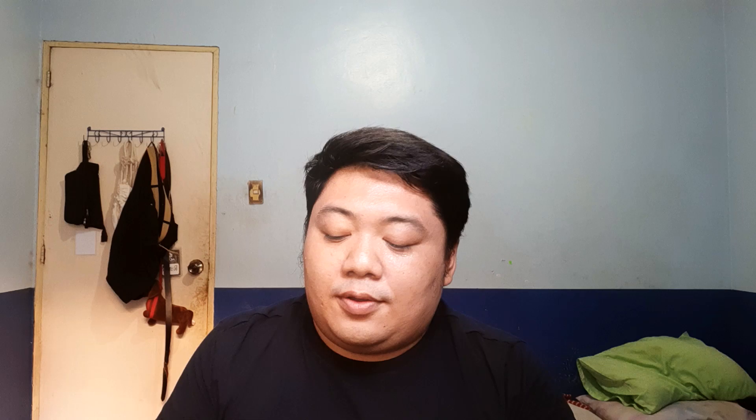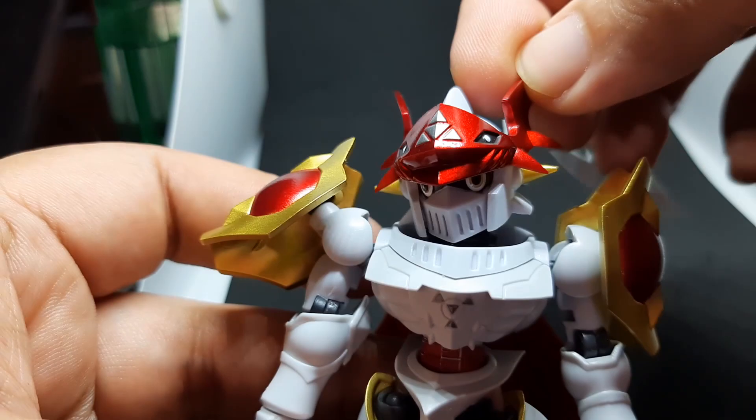I do fear that the paint might chip, but it feels like it's a good enough paint application that it will hold. Moving on from that, let's get to articulation. I didn't put in his shield and lance because that's pretty much the same as the fists — just a swivel.